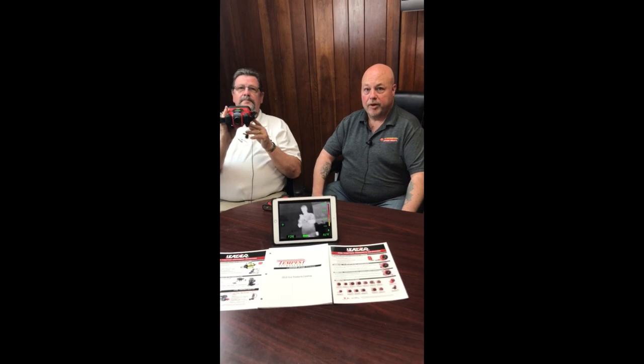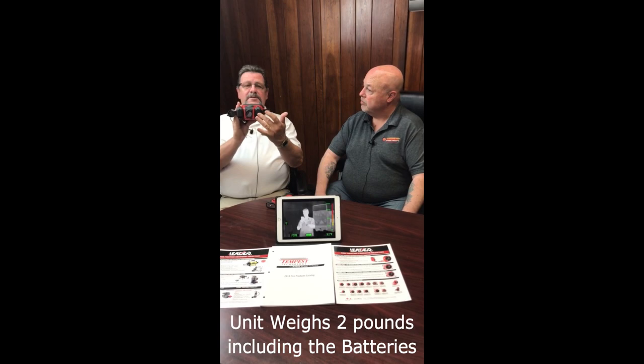The whole unit weighs about two pounds with the batteries. These are lithium iron phosphate batteries. The unit comes with what they call a five-six-ten warranty: five years on the camera, six years on the batteries, and ten years on the core.